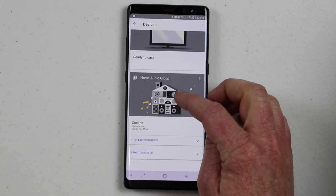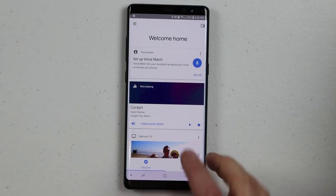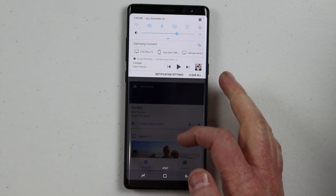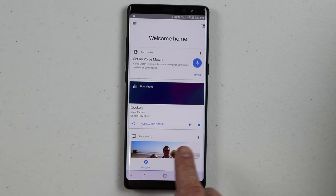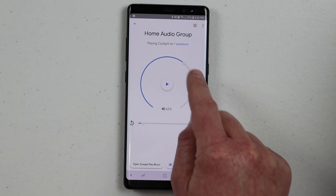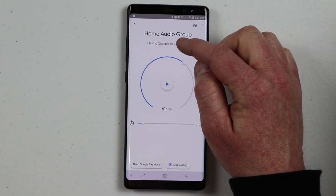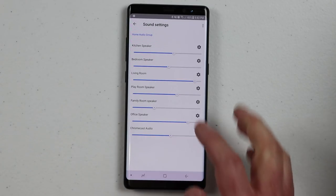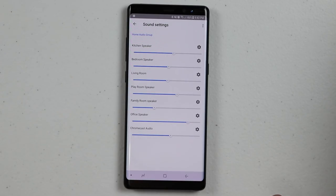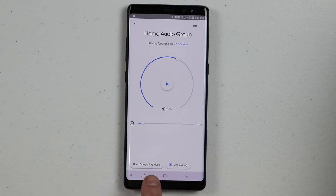Once you create a home audio group and it's playing music, you can go to the main menu of the Google Home app and see the music that is playing — you can play, pause, or stop it from there. On Android, there's a notification at the top where you can control it. On iPhone, you'll need to go back into the Google Home app. Opening the home audio group shows you the volume for the whole group controlling every speaker, as well as the song timeline with rewind. You'll see it's playing on seven speakers, and if you open that up you can control the individual volume for every single speaker — turning some up or down as needed.